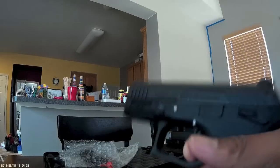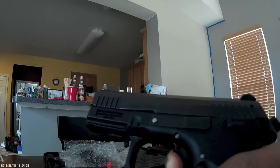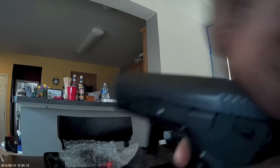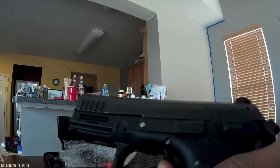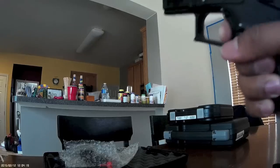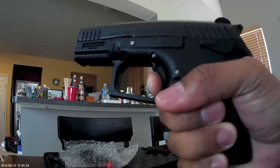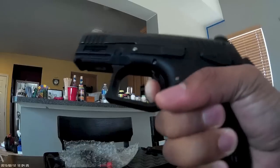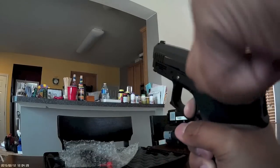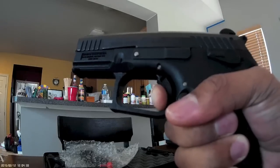If I charge this again, look at the reset on this thing — it is insane. I believe it has a smaller reset than my Jonic. That is insane.